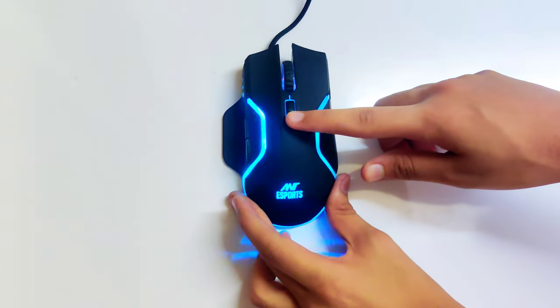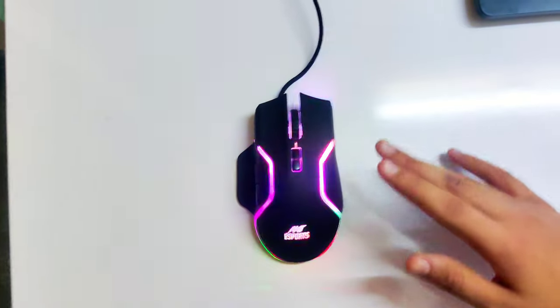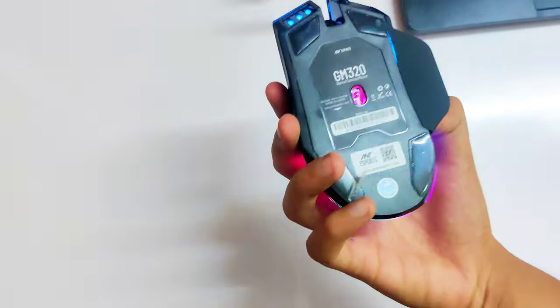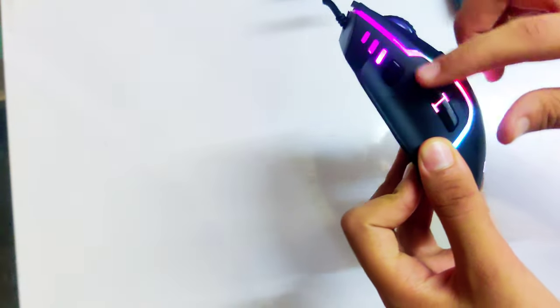And here's the button to change the RGB lighting. Overall the mouse has many RGB modes, and you can also change these by using the software. In total there are 8 buttons in the mouse — 3 on the left, 2 above the mouse, 1 scroller button, the DPI change button, and the color change button.